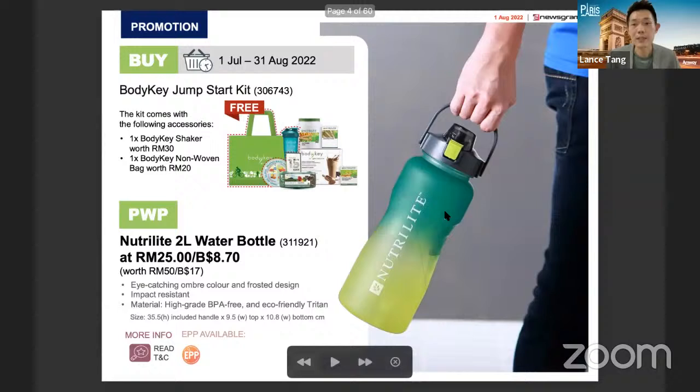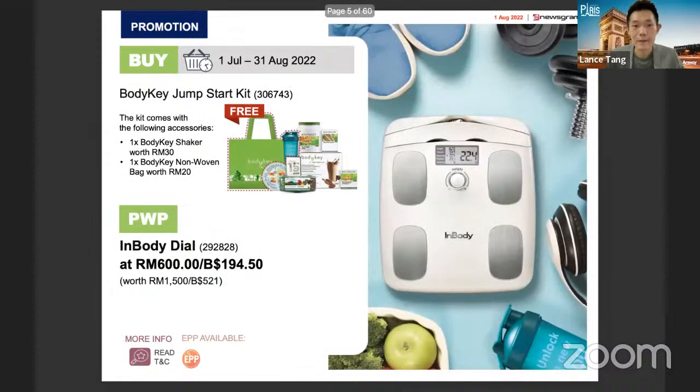The next one is the Jumpstart Kit, which is for people who want to embark on a longer-term, more serious journey — not just a trial or startup. For those who want to go for the full Body Key pack, they can purchase this promotion: a two-liter water bottle at only 25 ringgit. This is a very nice and quality bottle, which is also very important along the weight management journey, because one of the key reminders is to drink enough water during weight management.